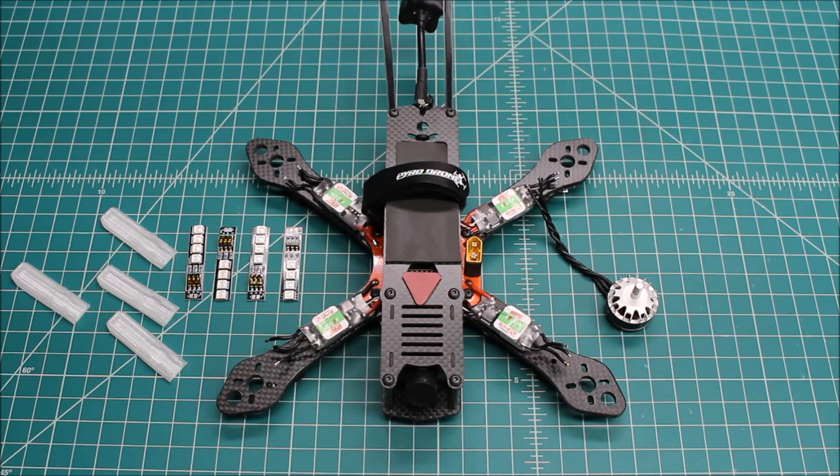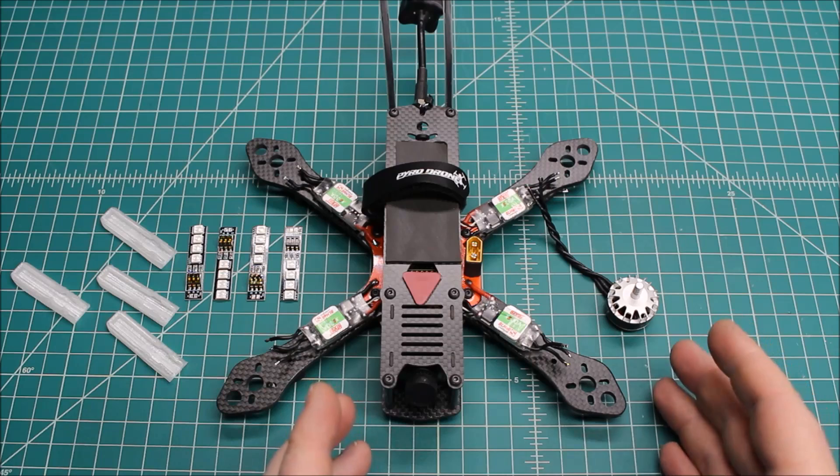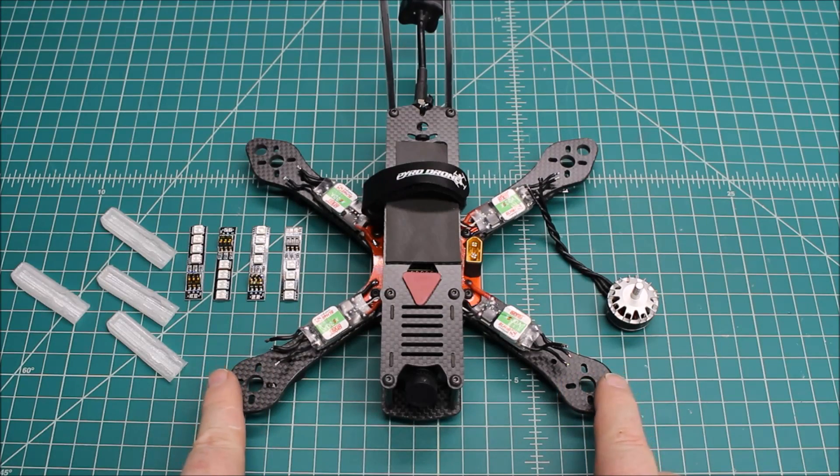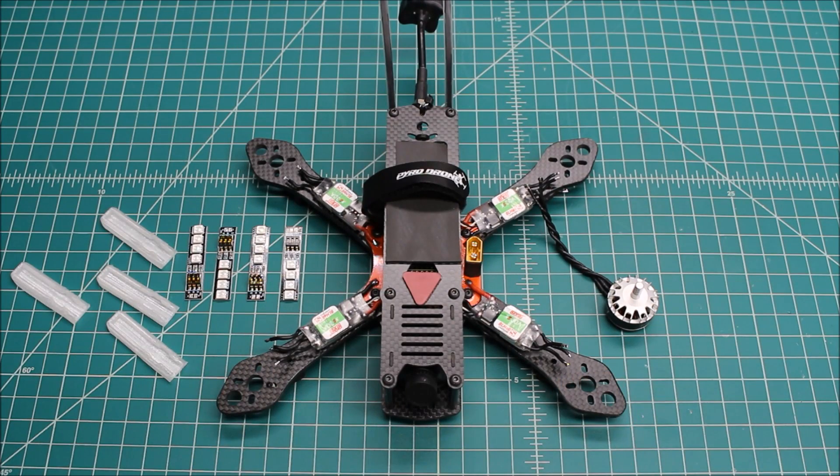These motors just on a standard 4S are super powerful. I am going to be doing a review or thrust test of these motors here pretty soon. I'll update after I've got this one built with all the motors in it and have it tuned to 5S. I'm waiting for my Tattoo 5S to show up and we'll go from there. So stay tuned — this one should be a fun one.